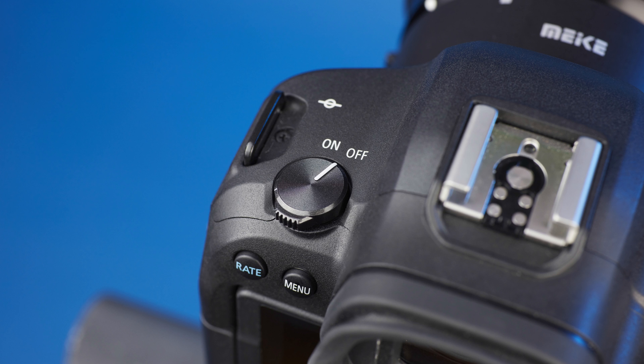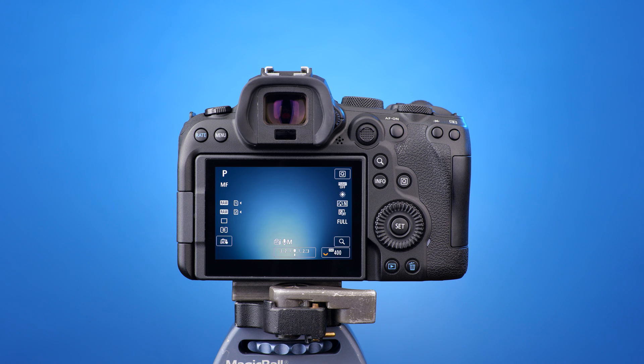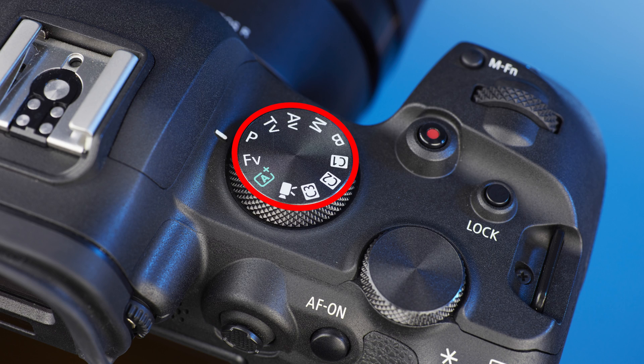Switch the camera on and locate the mode dial, which is on the top right of the camera. Turn the mode dial so that M, for manual, lines up with the white marker.